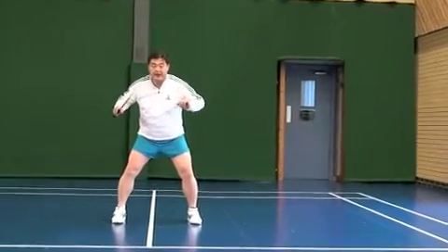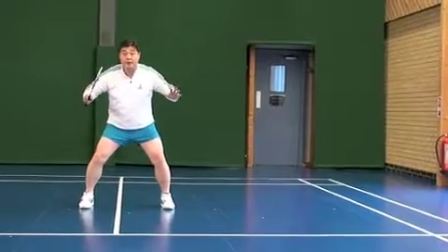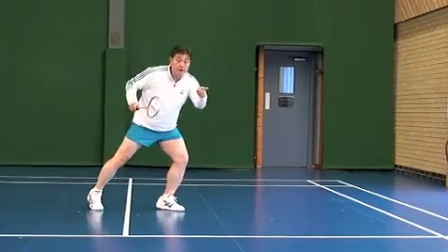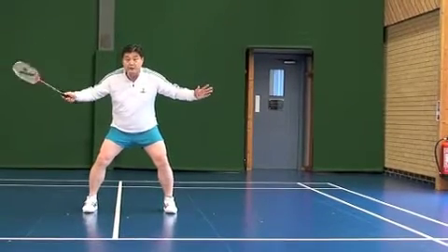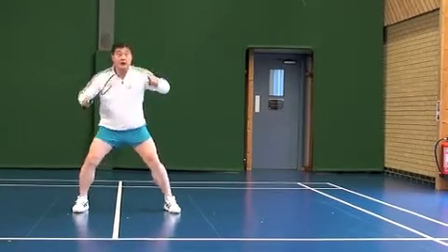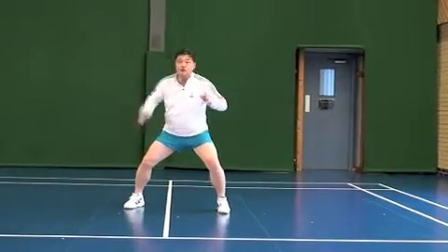Next stage is backhand front net. Now the important thing is the same — real readiness, not like this, because you know it is coming there. In real terms you have no idea, so therefore it has to be equally ready: shuttle there, equally ready there.